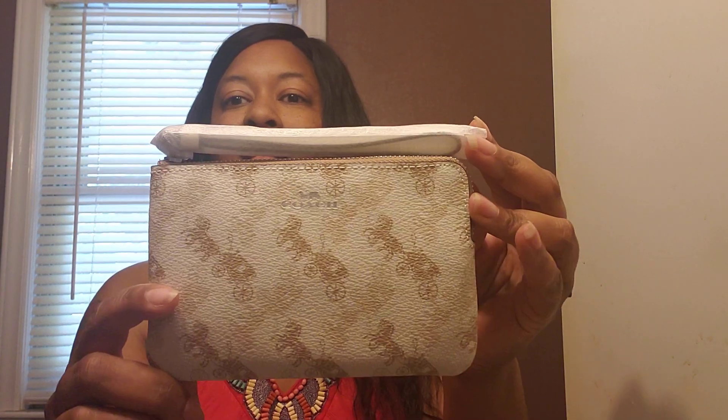It goes with your solid color bags — your whites, creams, beige, natural. This color combination is just perfect.